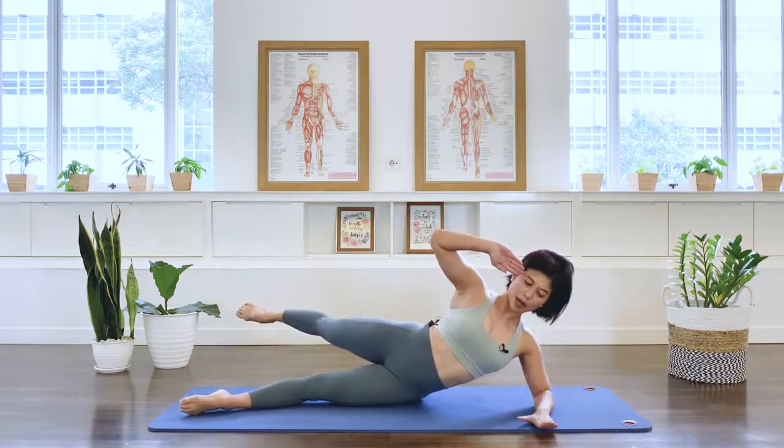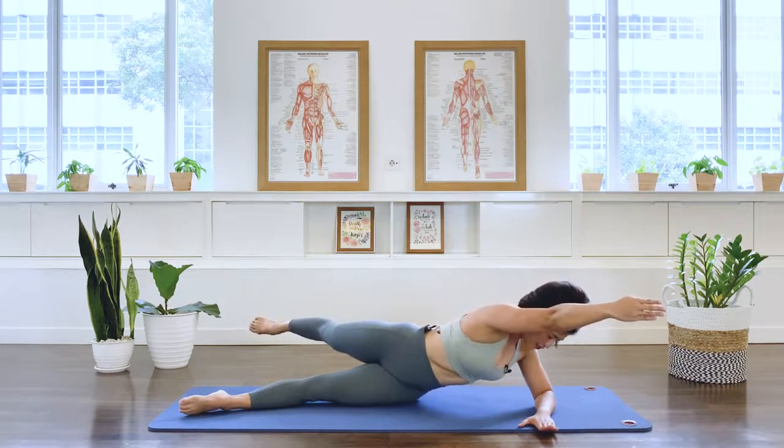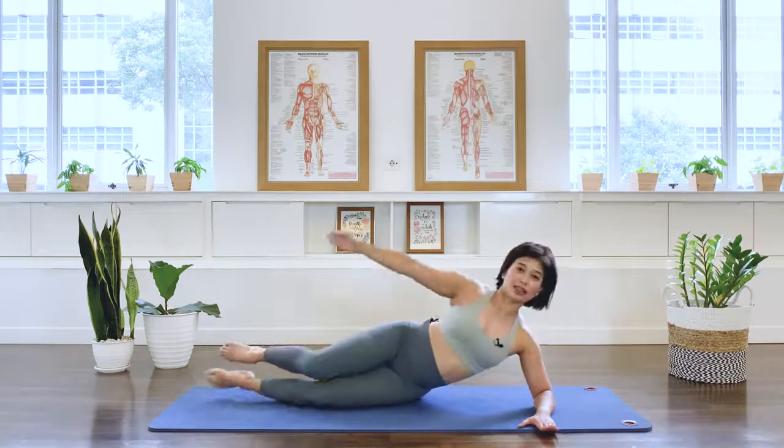Stay, lower the bottom arm. Stretch the top arm over. Reach out away from the legs. Stay for three, two, one. And release.